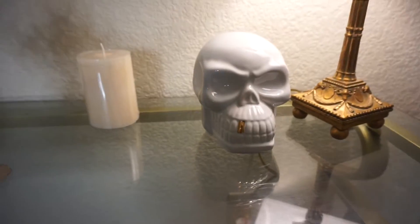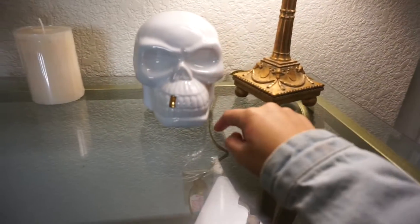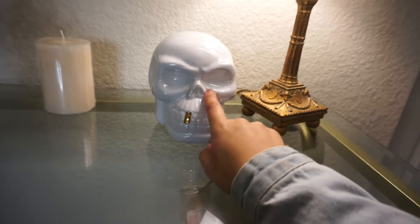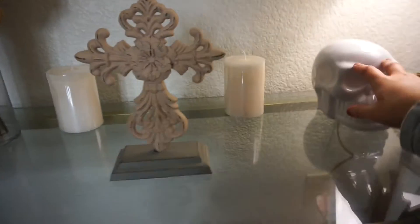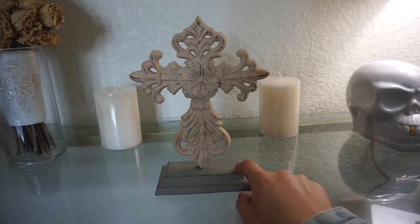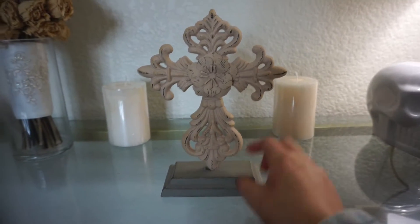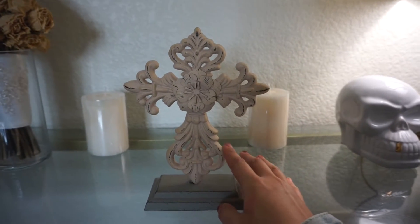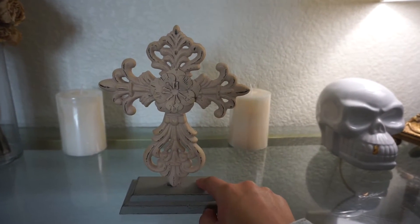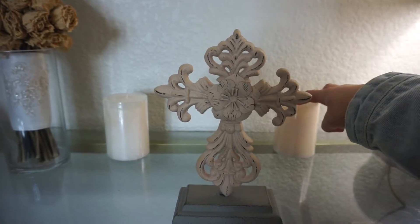Next there's this pretty cool skull that I found at Ross. This guy was $7 and it's glass. What sold me was this gold tooth — I thought it was perfect. And then there's this beautiful centerpiece I found at Hobby Lobby. It was 50% off, so I got it for like $7 or $8. It's a very sturdy piece and it's kind of a blushy pink, though I don't think it's reading that color on camera. These two candles in the back I found at Ross — I think it was like $5 or $6 for both.